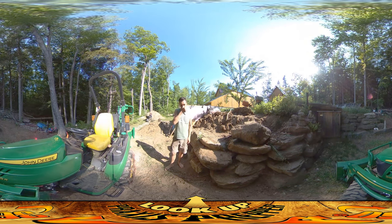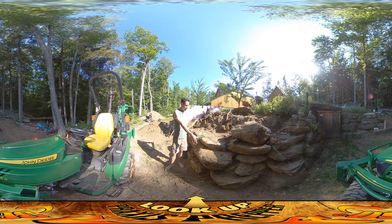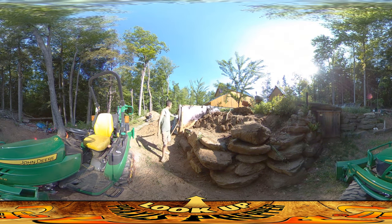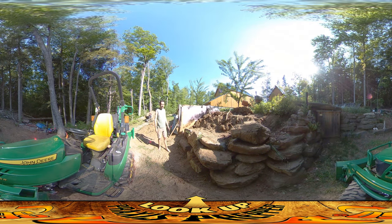Hey everybody, this is Praxis, and today I spent the day working on this retaining wall that goes from the root cellar over to this wall on the chicken coop.